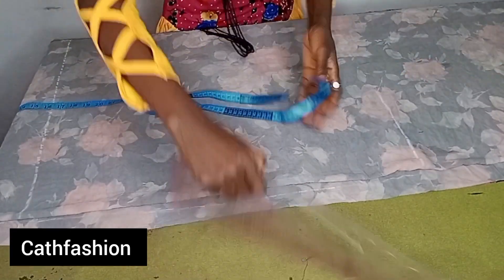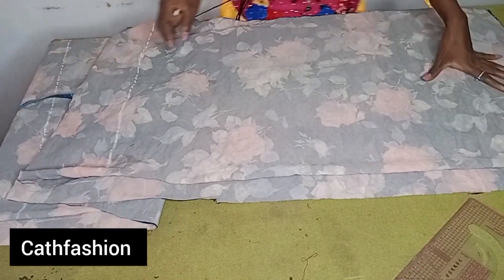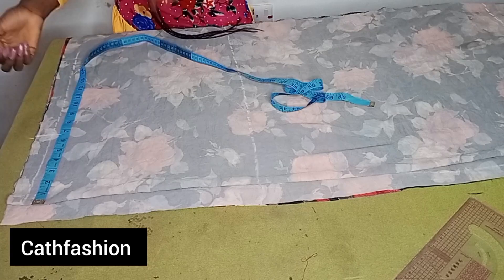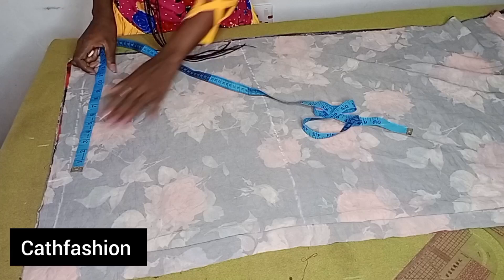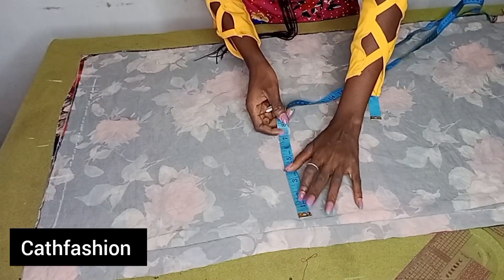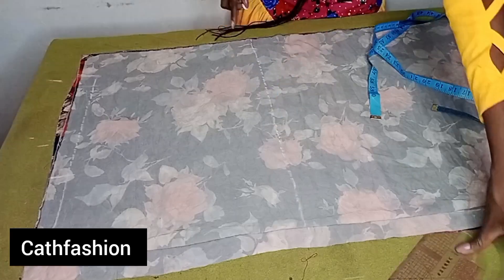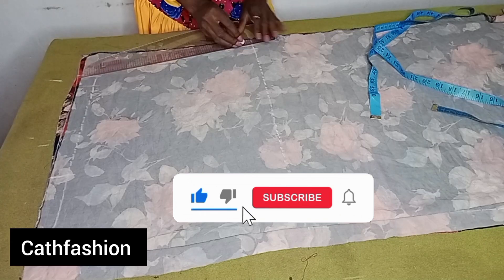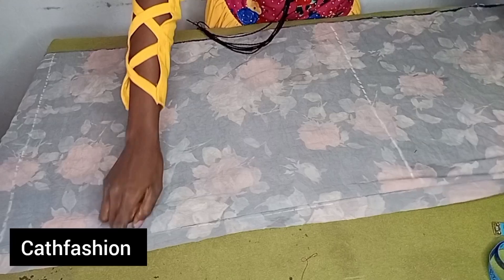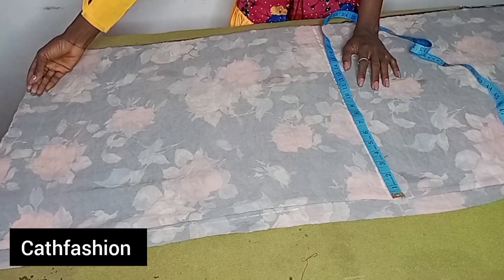Connect the knee line with a straight ruler. From the knee line, the remaining part serves as the hem of the skirt. At the waist measurement, I'm using 6.5 — divide your waist by four, mine is 6.5. Then add an extra 11 inches for the side ruffle (10 inches plus one inch for folding). Go to your hip measurement — hip divided by four is 9.25 — mark 9.25 and add 11 inches for the side ruffle. Connect from the waist to the hip with a straight ruler, then move to the knee line measurement.